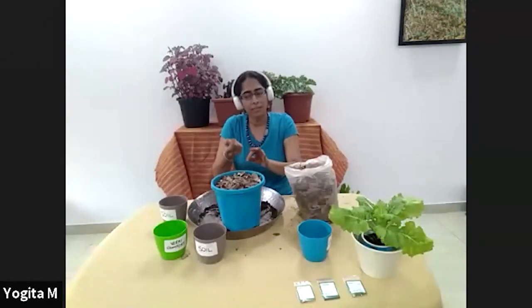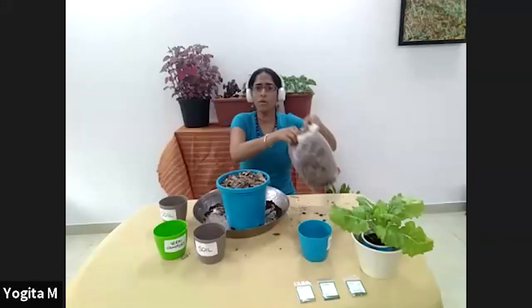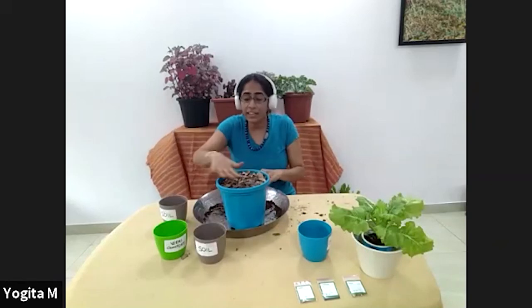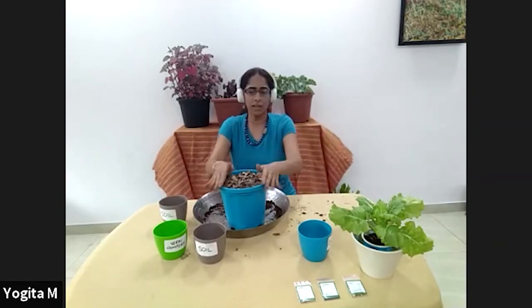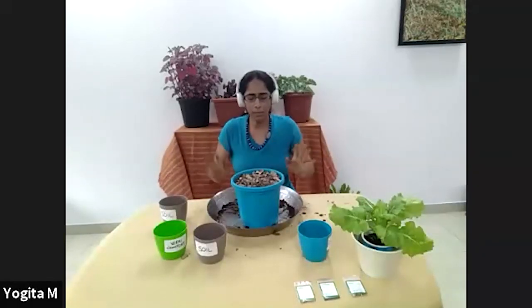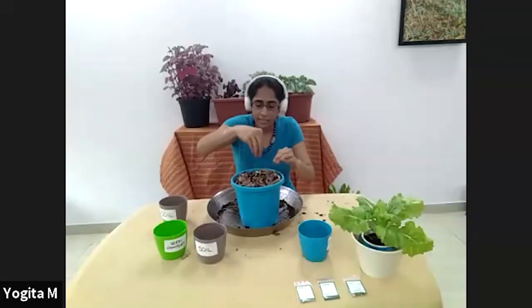Mulch prevents weeds from growing — they just get smothered. If it's cool it'll keep your soil warm; if it's warm it'll keep your soil cool. Eventually it will disintegrate and add more organic matter to your soil. It also creates the right environment for microbes to grow, and good organic soil is living soil rich with microbes and earthworms. So now my pot is ready — I can either make a hole and put in a seed, or transplant a seedling by creating a bit of space.